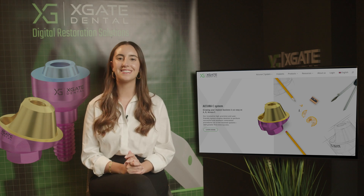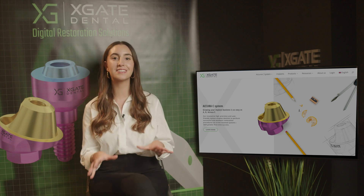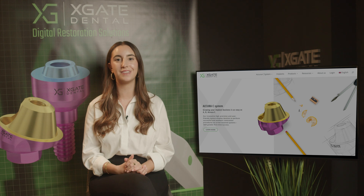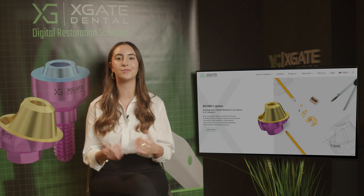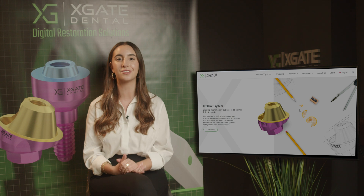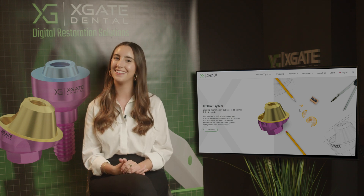Hi everyone and welcome back to X-Gate Dental. I'm Emmanuelle and we are here to discuss new procedures in the field of dentistry. We will be providing interesting new cases to exhibit how doctors use our products to solve complicated dental cases, so don't forget to subscribe and follow us to stay up to date. Let's get started.